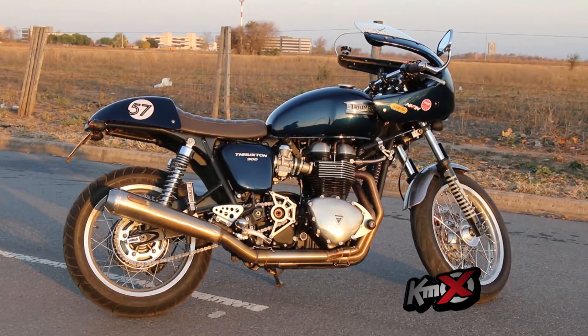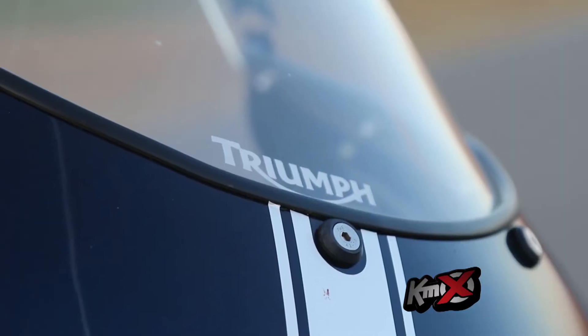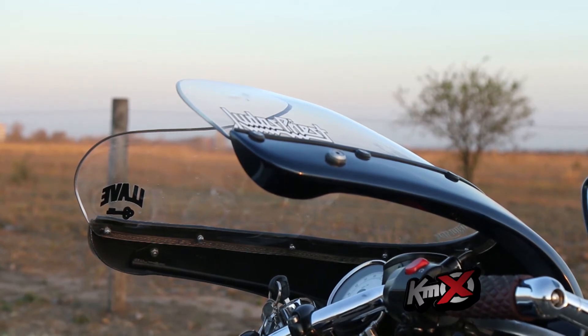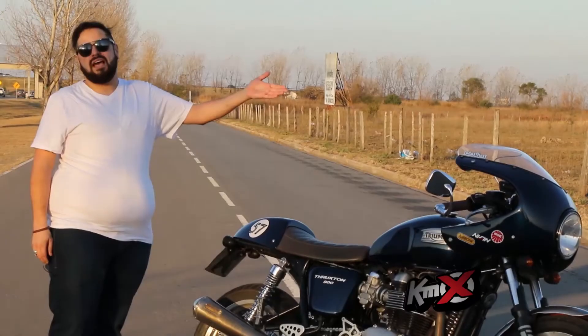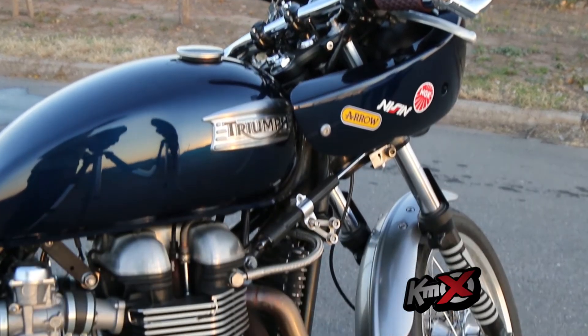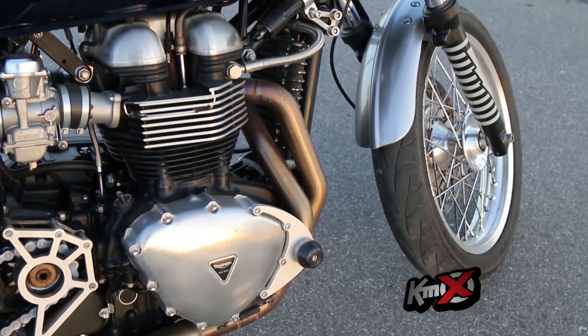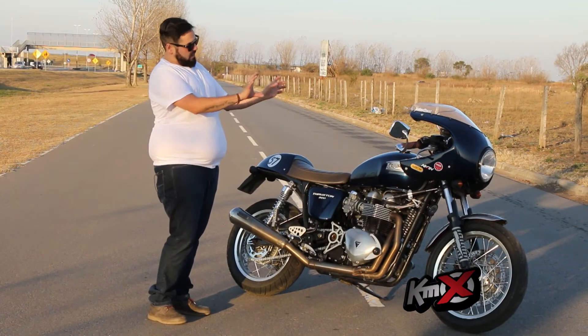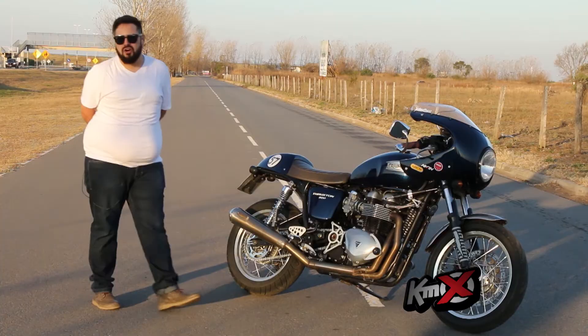Acentúa la estética café racer de la época y también de las carreras. Está más tirado a la carrera que al café racer. El acrílico que le pusimos tampoco se conseguía fácilmente para este carenado. El acrílico es de una chilera de carreras de las de antes, hecho nuevo, pero la estructura está copiada de ahí. Había que hacerle toda la araña a lo que agarra el carenado, eso me lo hicieron los chicos de Pacorro.